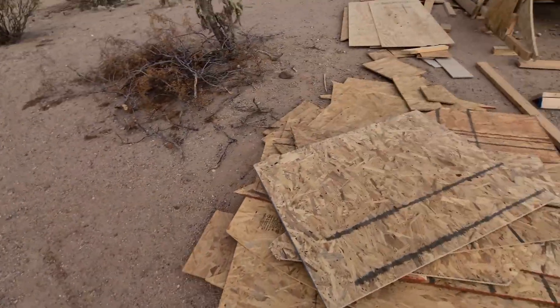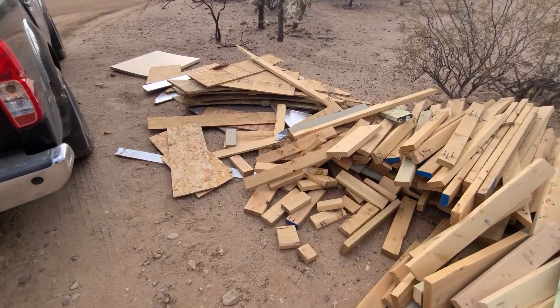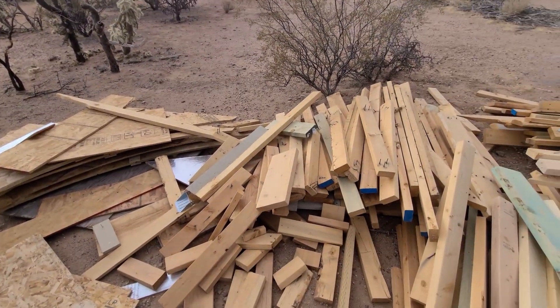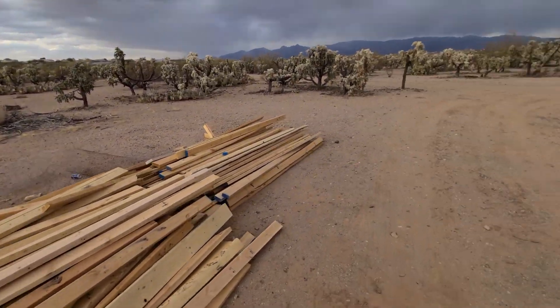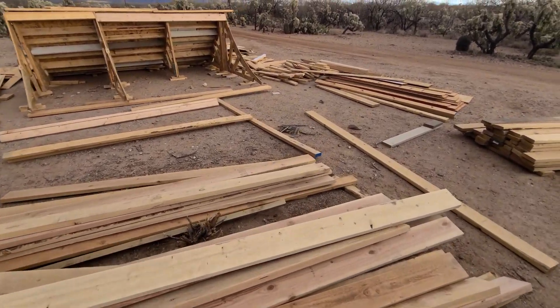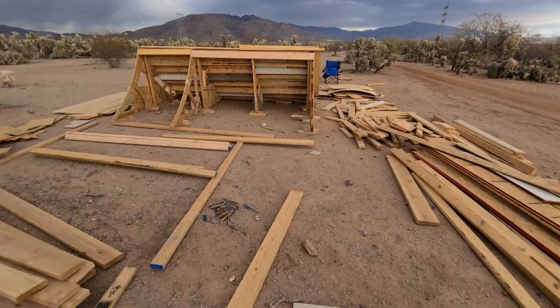It's supposed to rain tomorrow, which kind of sucks, but whatever. This is all just scrap and I have my templates under there. Somebody stole the stakes I had to make the concrete quarter pipe, and I don't even know if that's going to happen anyway. Probably just going to do a big wooden quarter pipe over there because it takes so long to do anything.